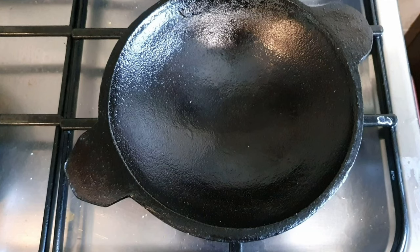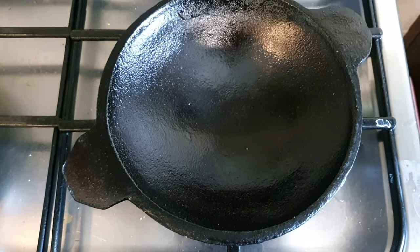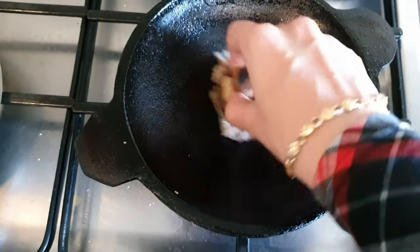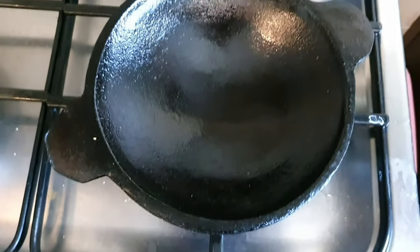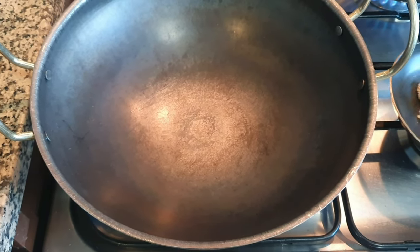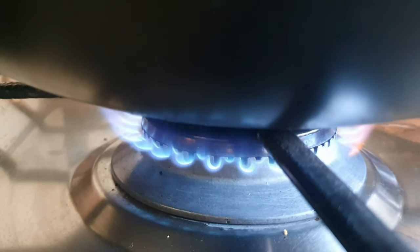After making appam and dosas, it's not required to wash it always. I'll just wipe it with a cloth and apply some oil while it's still hot. If I need to wash it, I'll dry it after and heat it on medium flame for a minute, then apply oil all over before storing.